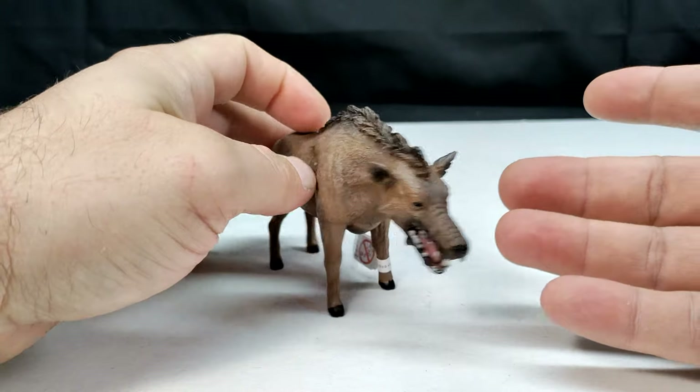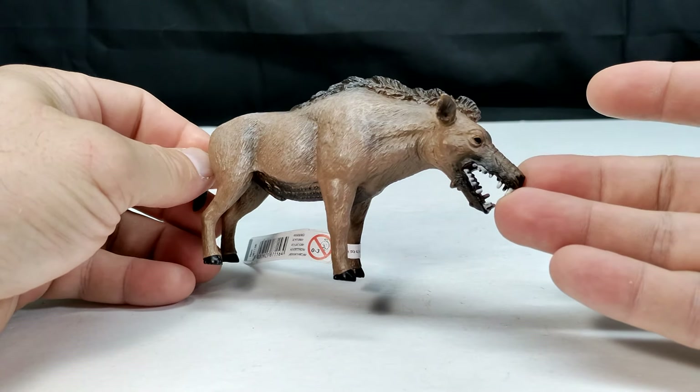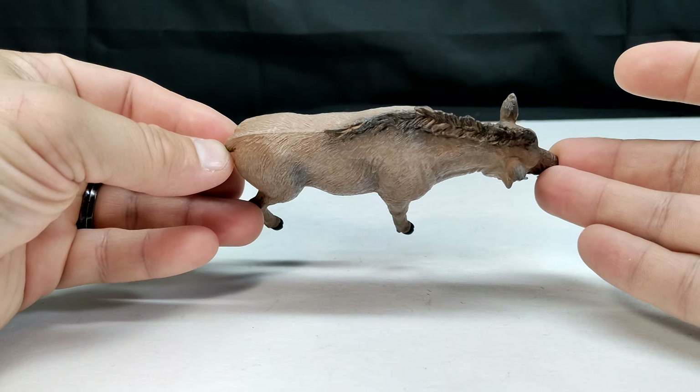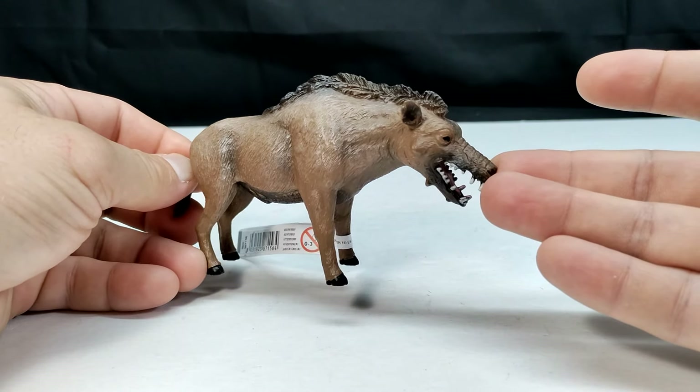I'm definitely happy to have this one because it would have been a shame had I missed out on it. I love prehistoric mammals, and the Daeodon is definitely one of the coolest prehistoric mammals to have existed — and definitely a very cool looking figure that they have here. So without further ado, we're going to jump to a closer look and check it out.